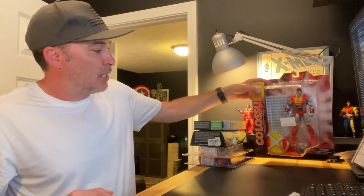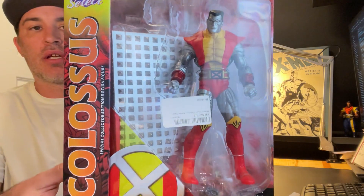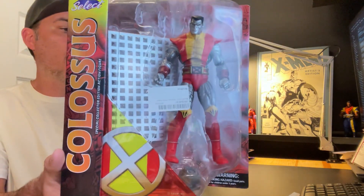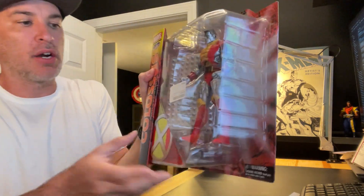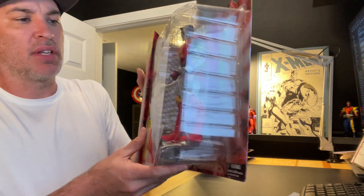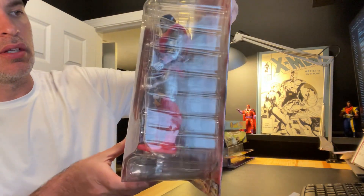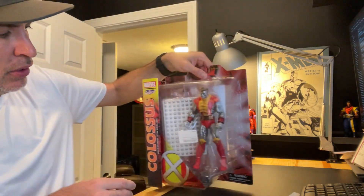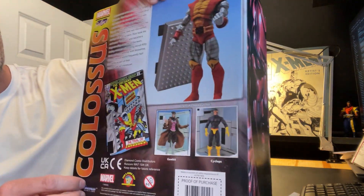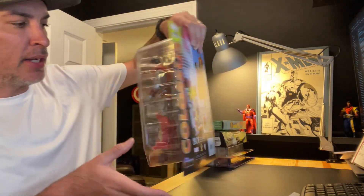Last but not least is Colossus — this is a Marvel Select Colossus I got off Amazon. I already have a Marvel Select Juggernaut, so this will go well with that. I think all the X-Men figures, even the X-Men '97 ones, will all look great together. I'm going to open this one up and put it on display — maybe I'll even pull out a comic book to display alongside it.